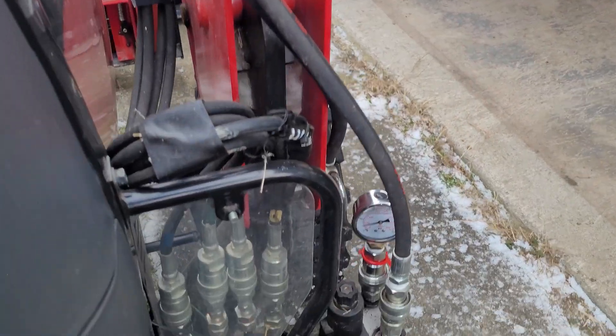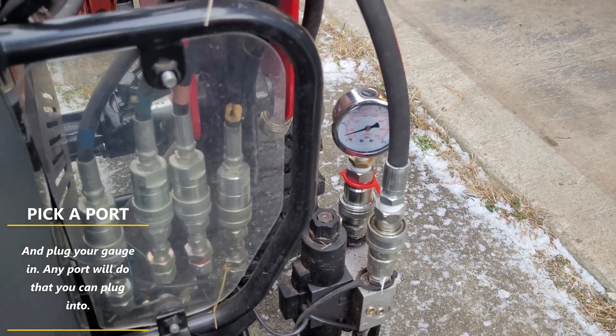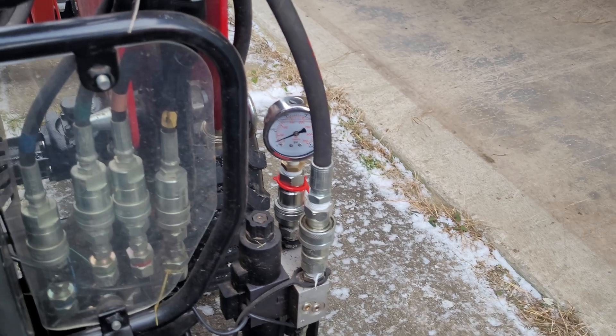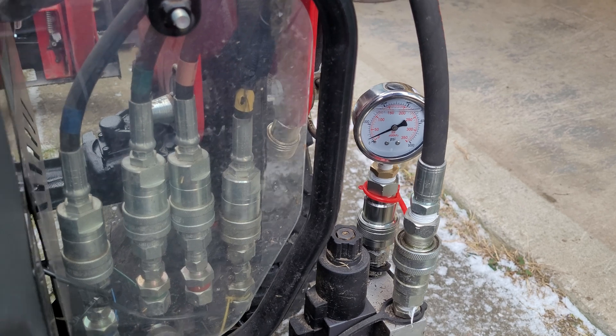So I chose the port that is on my third function, basically right there. We're going to start the engine, bring it up to full RPM, and then we're going to look at the gauge. I'll use my camera to figure out how high it got.